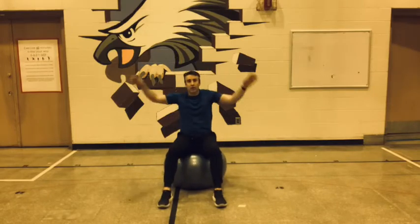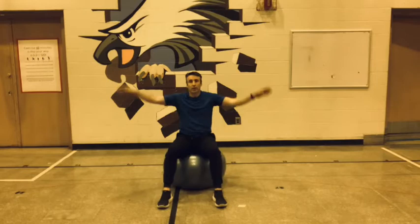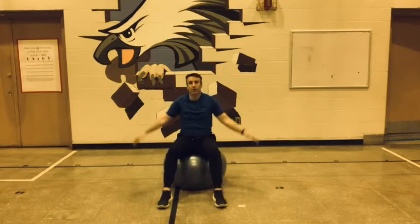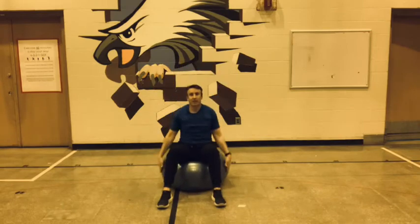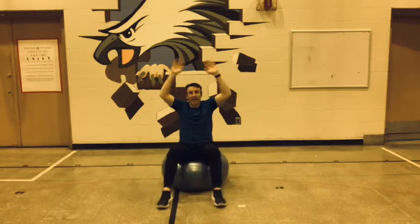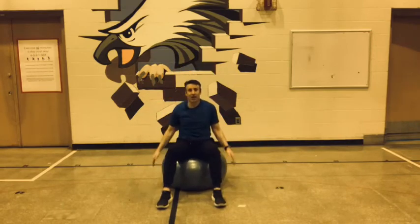Alright, so this is 1, 2, 3, 4, 5, 6, 7, 8, 9, 10. Good job — just 10.